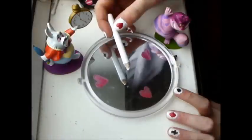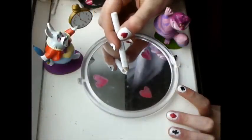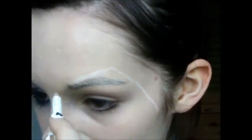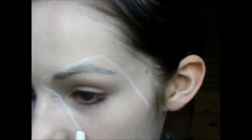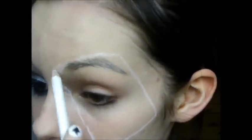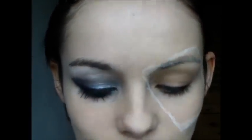Take your white eyeliner again and start drawing the shape of a card, then fill it in and blend it out with your finger. I did try to conceal my eyebrow and it didn't work very well, but oh well.